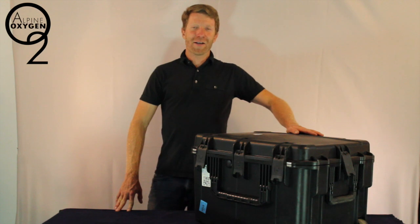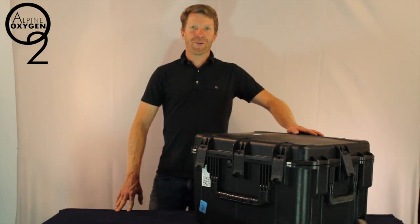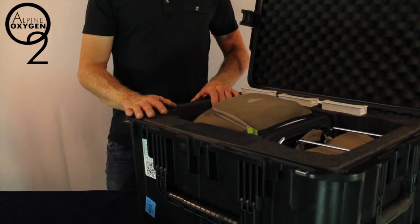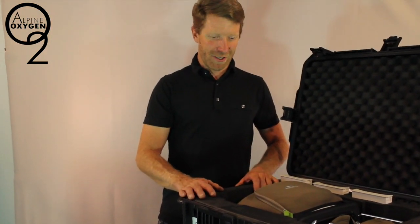Hi, this is Brendan with Alpine Oxygen and AlpineOxygen.net. We rent oxygen concentrators in the resort markets of Colorado. Today we will be discussing our 2 liter per minute portable oxygen concentrator. This is the 2 liter per minute Philips Respironics Simply Go oxygen concentrator.